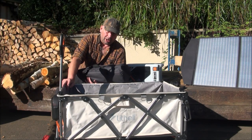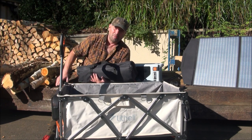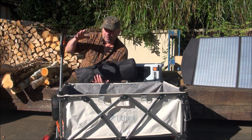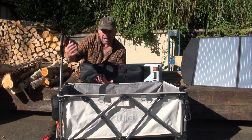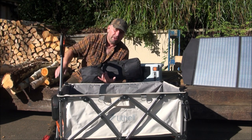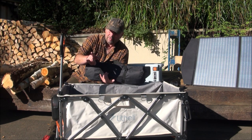Where this thing would really shine is if you were taking a trip to the beach and transporting all your beach gear, your barbecue and everything, down to wherever you wanted. Or if you were on a campsite and wanted to take all your stuff from your car or camper van to wherever it needed to go — just pile it all in here, take it out there, fold it back up, and shove it back in your car or camper van. Very, very useful for that.